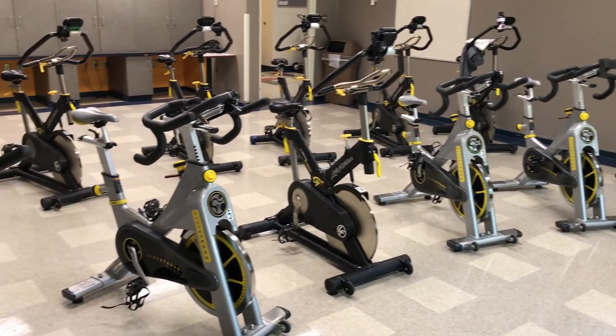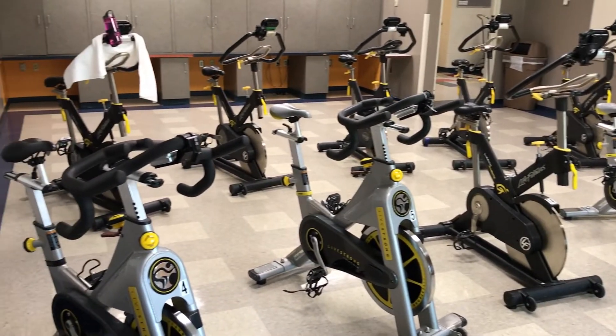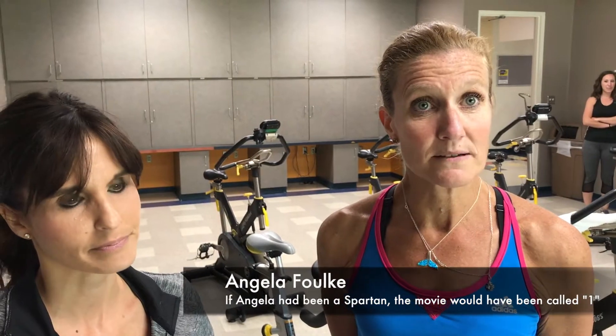So this is Angela. Hi, Angela. I will be nice. You will be nice. I don't bite at all. I've heard that in Pilates class.